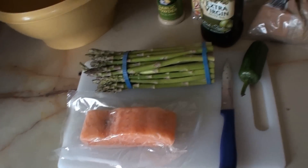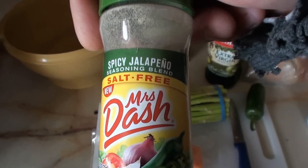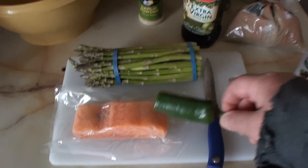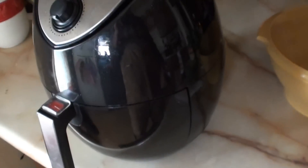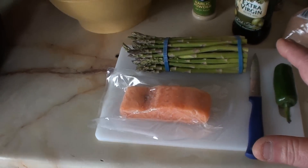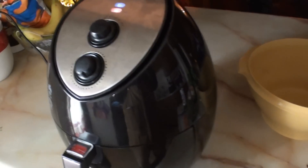The salmon is gonna be frozen — I'm gonna keep it frozen, spray it down with olive oil spray, no salt. I'm gonna use Mrs. Dash spicy jalapeño, cut up some jalapeño and put it on top, then put brown sugar on top and push it in. Cook it for about 14 minutes at 400 degrees and it comes out freaking awesome.